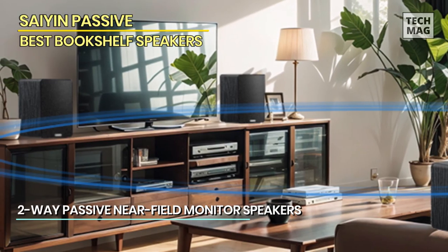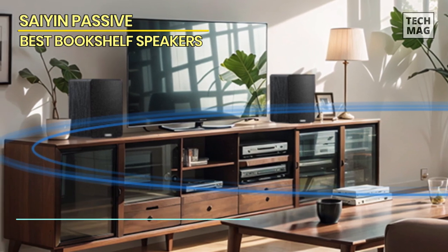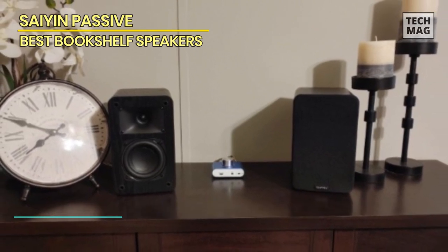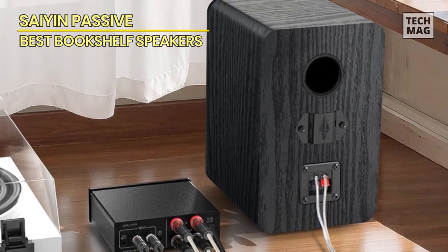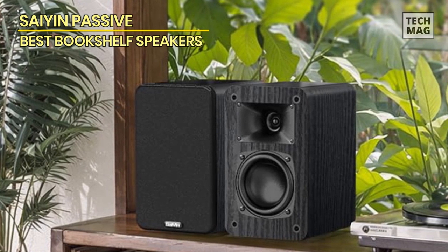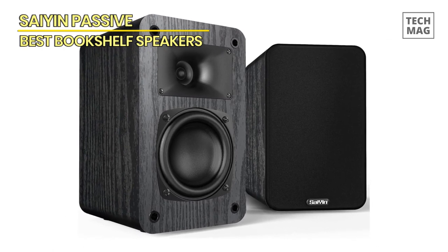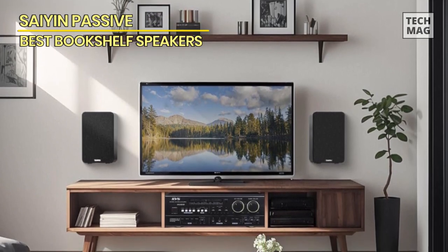The passive speaker integrates a horn tweeter, assuring delivery of clear and sharp high-frequency tones. These passive speakers are tailored for the music aficionado who seeks unpretentious, economically viable, yet sonically splendid speakers. Adaptable to placement on desks, bookshelves, walls, or dedicated speaker stands, discrete hooks on the rear panel facilitate wall mounting. Boasting a peak power of 2x25 watts, these speakers furnish a robust and space-encompassing auditory panorama, delivering a gratifying amalgamation of volume and clarity for cinematic experiences, musical indulgences, or gaming pursuits.